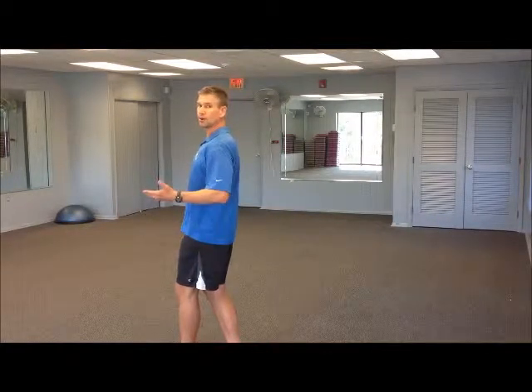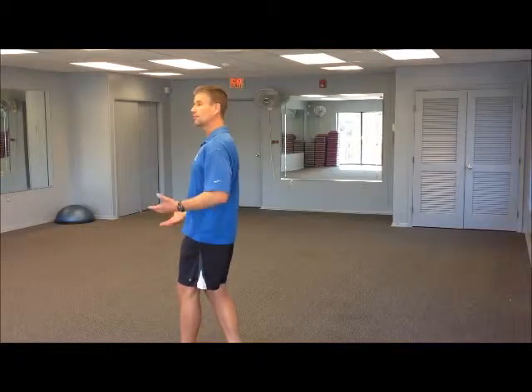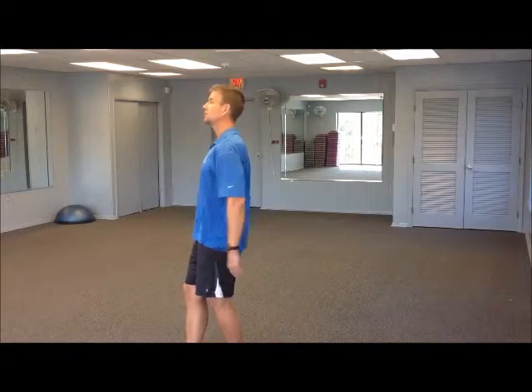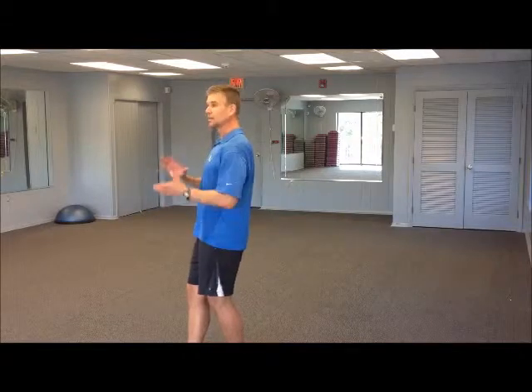To progress on this exercise, you're going to hold it for time. Start with just a 20-second hold if you can even make it to that, or mark how long you can hold it and try to build from there. A good progression would be to build up to 30 seconds with the left foot in front of the right, and then switch so your right foot is in front of the left. Same posture, same relaxed knees, strong pelvis and hold. See if you can build both up to 30 seconds each.